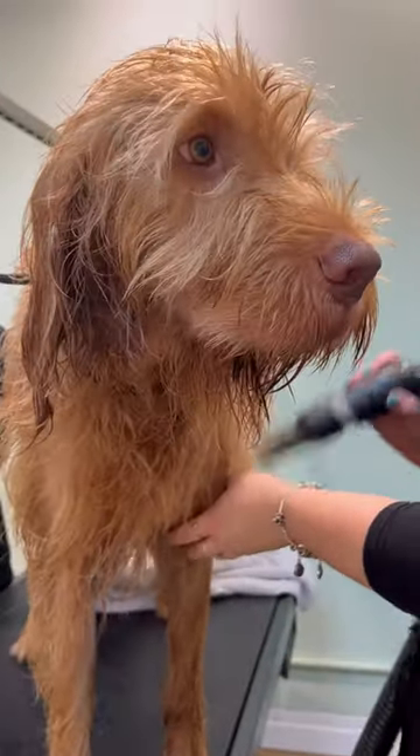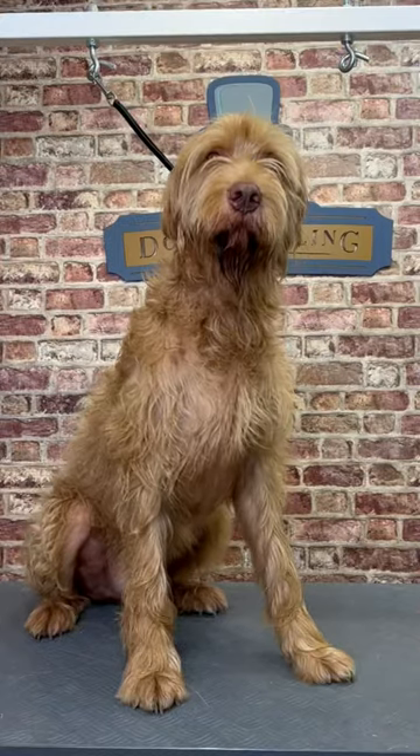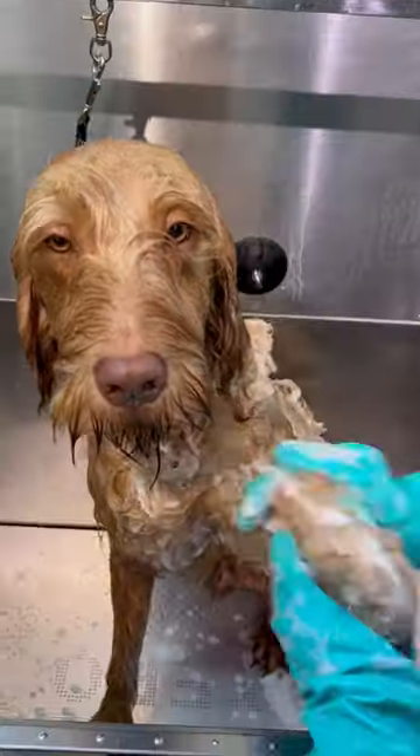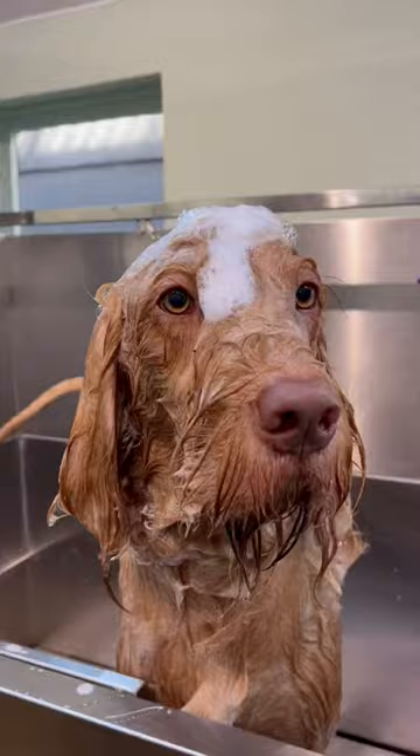Watch this country bumpkin get his first townie makeover. This is Alfie, the Wirehaired Vizsla, and it's been about a year since his last full groom. As a Wirehaired breed, his coat is less prone to matting, as old hair is shed out and falls away easily.